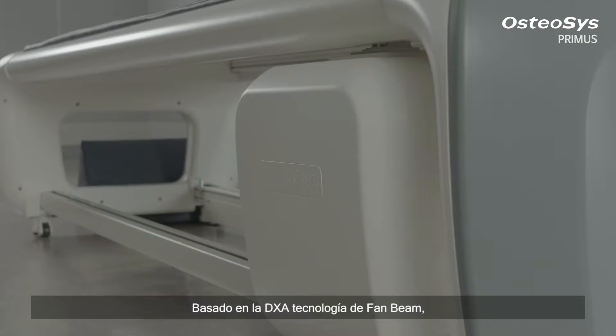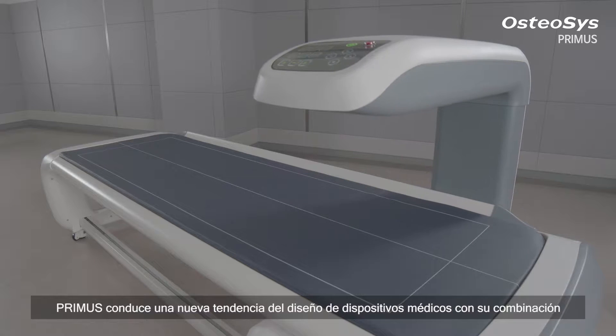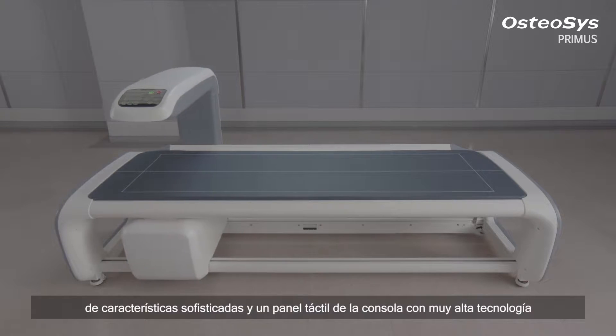Based on the optimized fan beam DEXA technology, Primus is leading a new design trend of medical devices with its combination of sophisticated features and a cutting edge touch-top console panel.